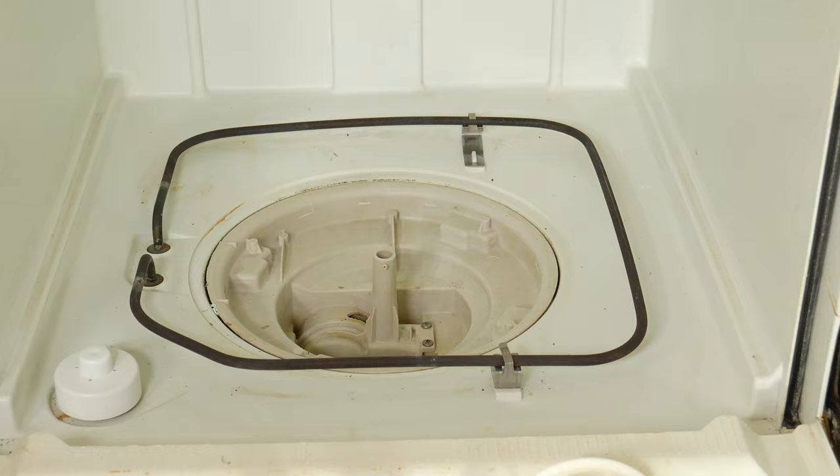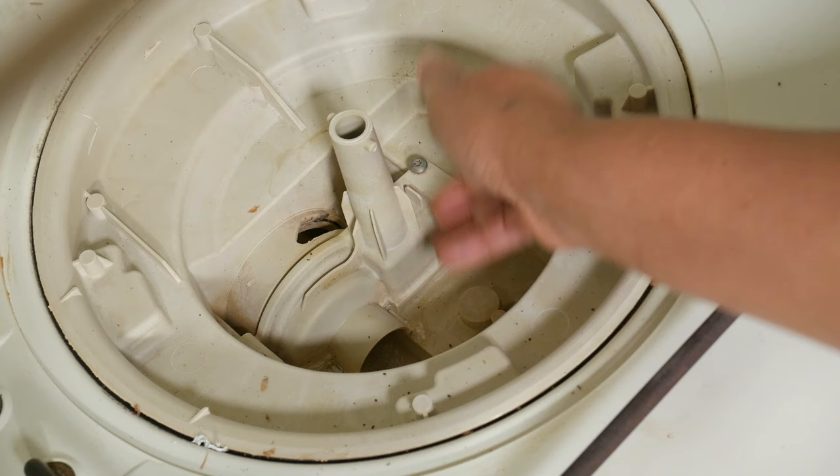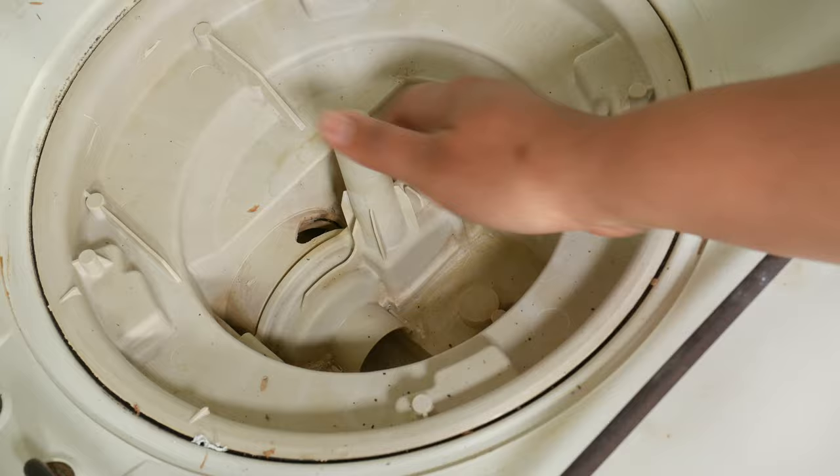We finally reach the part where all those filters work to protect from clogging. So using your hand, you can check the hole to see if there's anything clogging or preventing the water from going through. If you see that it is free and clear, we can go ahead to the next step.